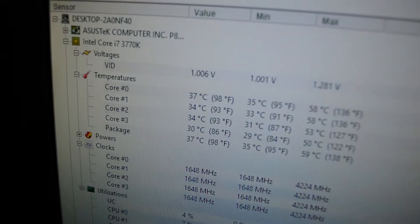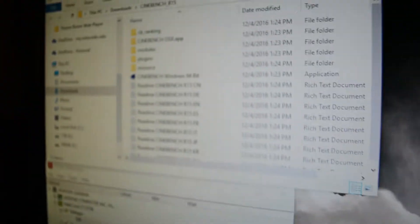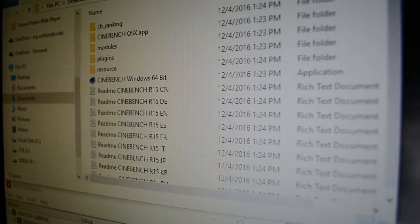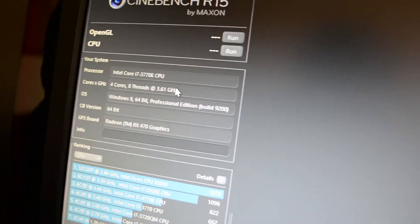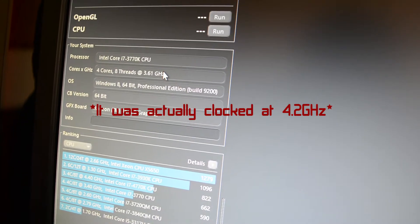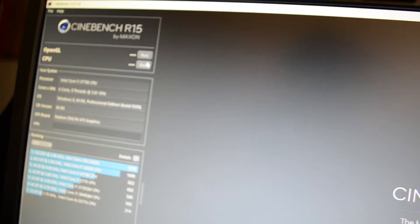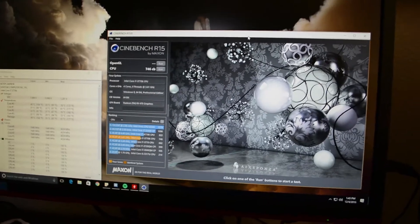Here are the temps right now on idle: 35 degrees Celsius for the package temp, which is really good. I'm going to open up Cinebench. My camera is actually dying so I'm going to charge it real quick. Also, before I start, the CPU I have is a 3770K clocked at 3.6 gigahertz. We're going to start it right now.